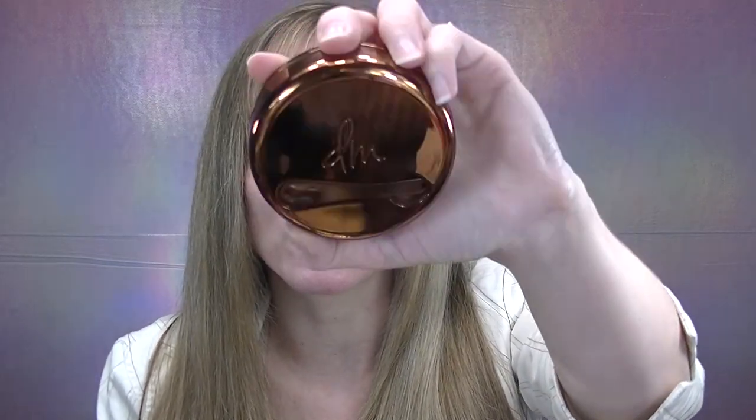I'm definitely a fan of the packaging — it feels very luxe with a glossy rose gold finish and a screw-off cap. What's really cool is it comes with a removable spatula right on the lid. Being that Danessa Myricks is a professional MUA, I can't say I'm surprised, but this will definitely be a valuable tool especially if you're an MUA.